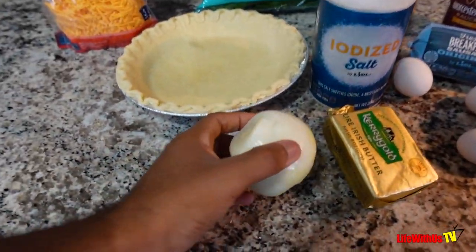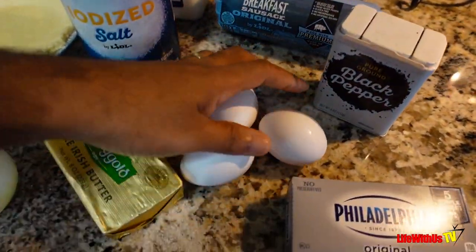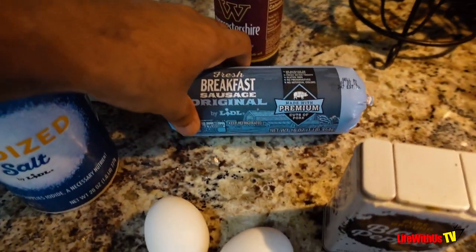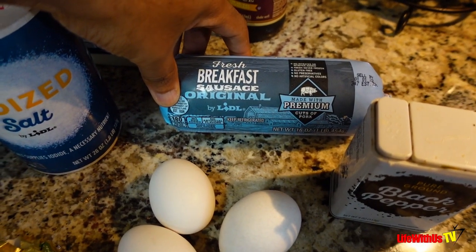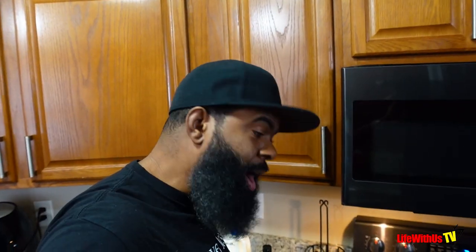So it's basically only cheese, spinach, pie crust, onion, butter, cream cheese, three eggs, pepper, salt, sausage, milk, and Worcestershire sauce.